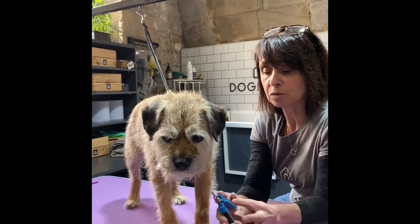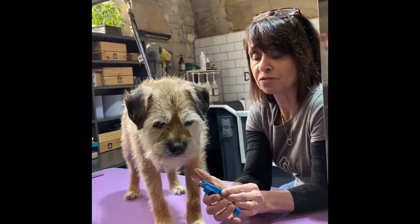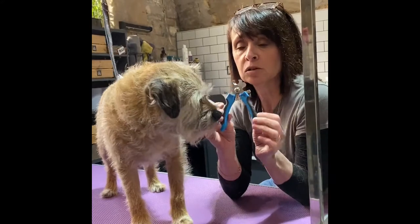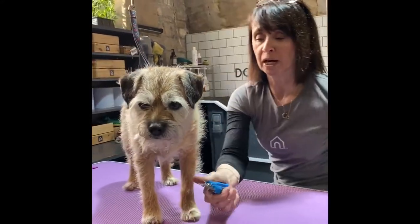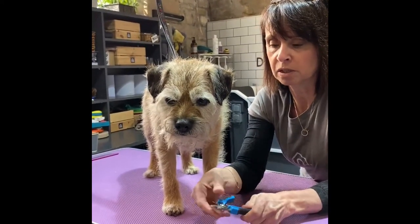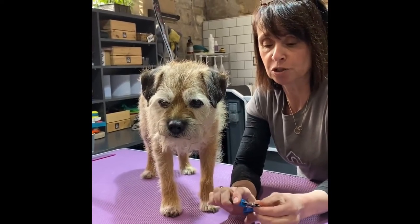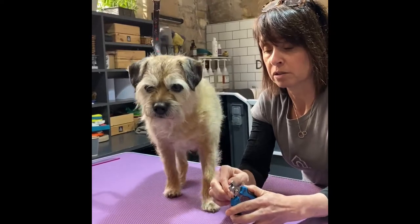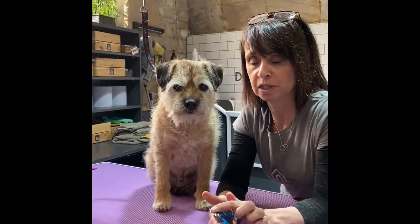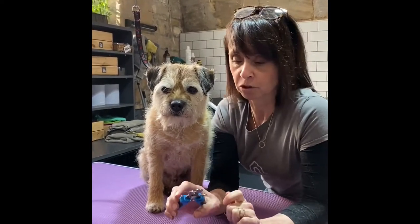So if you have nail clippers at home but you've been too frightened to use them, hopefully this video will help you gain the confidence. These are the ones we use in the salon — they're on a spring, a guillotine action. They have a little guard here which you can use to decide how much to take off, but I don't use that. I find it much easier not to use the guard. So you wouldn't necessarily need nail clippers with a guard if you're looking to buy some.